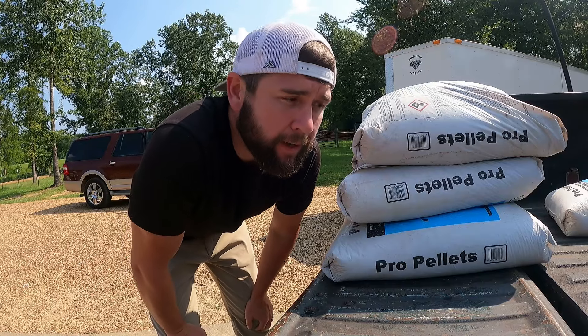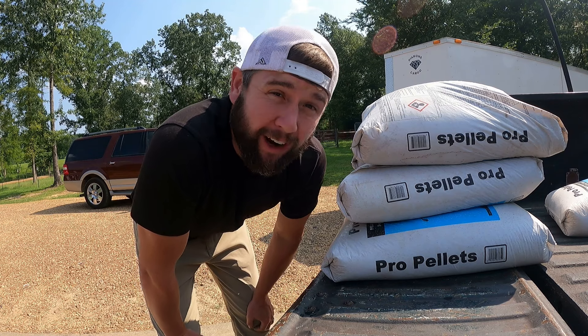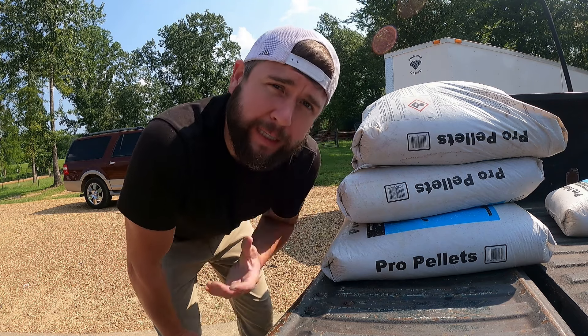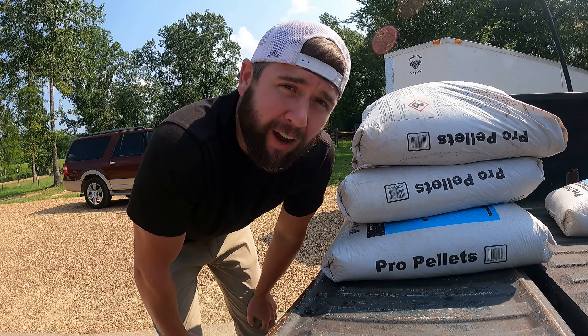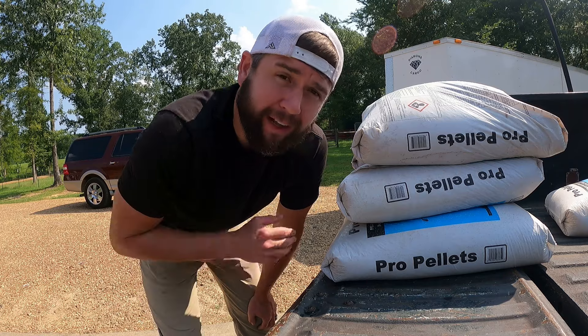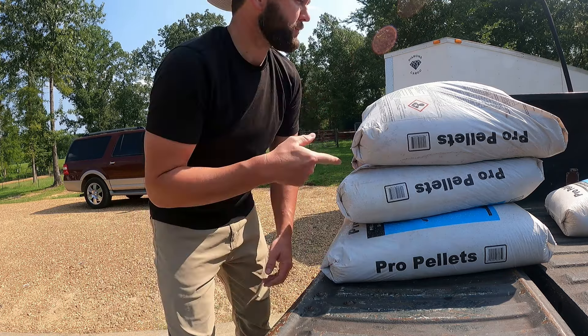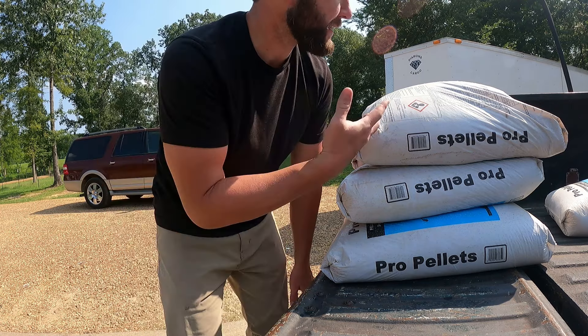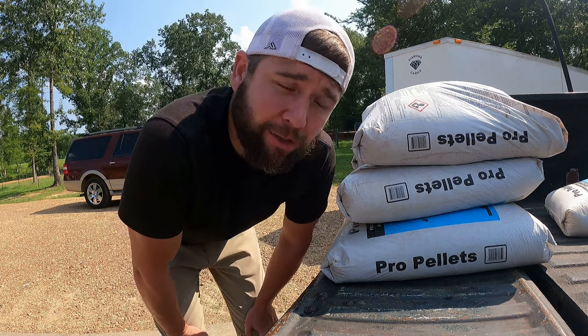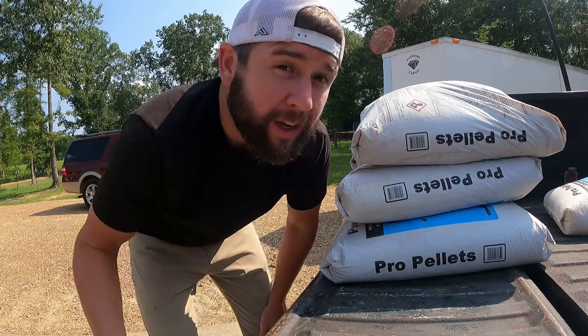Here you can see lime - this time of year we're getting deep summer and it's very, very hot. Our grass is still growing but we're having some weeds coming into our pastures. Two things we really try to do this time of year is balance out our pastures with lime. This is a natural lime made up of basically calcium and magnesium - a natural element we're putting back to help balance the pH of the ground.